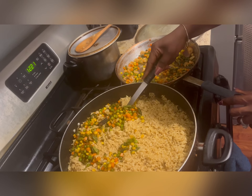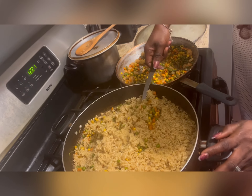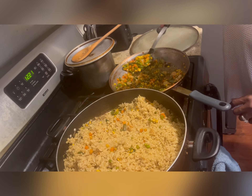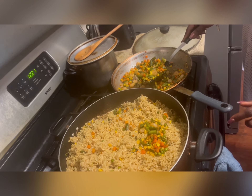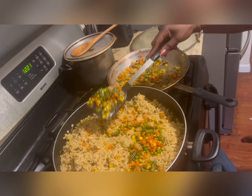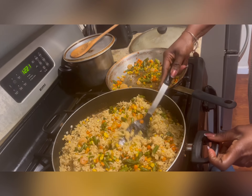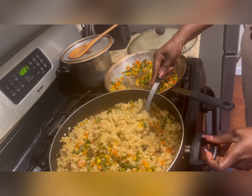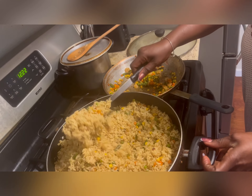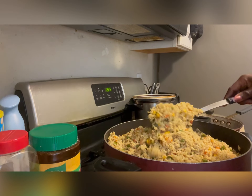Add the veggies on one half side of your pot, then stir it properly so that you can mix the veggies uniformly in the fried rice. Add your second portion of veggies on the other side of the rice in the pot. Spread them and stir properly so it will come out nice — a great-looking fried rice.